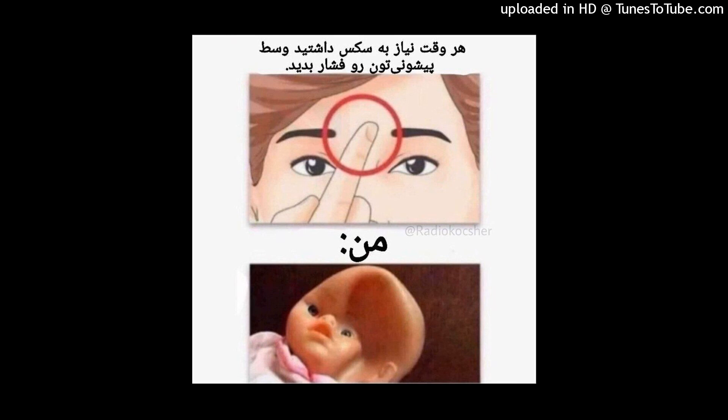For the lateral brow, again from the tail of the brow, I find my entry point and with non-diluted calcium hydroxylapatite product that contains lidocaine, I advance my cannula first subcutaneously to the peak of the brow, just at the lower hairline. I place approximately 0.05 in that area.